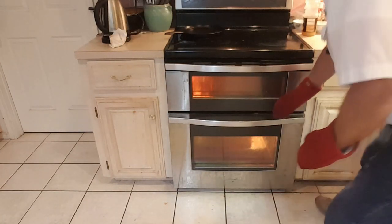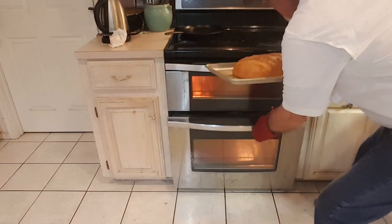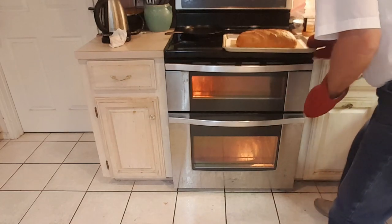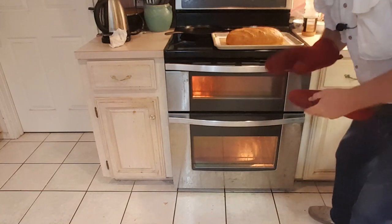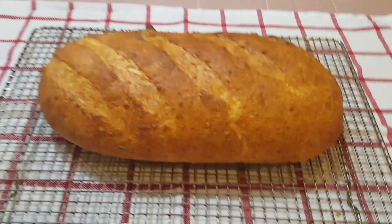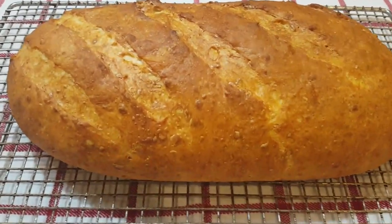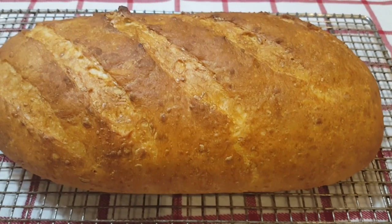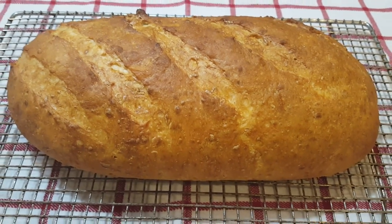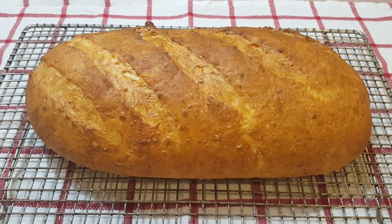It's been 30 minutes — let's take this bread out of the oven. Oh, it's looking good and smelling better. Let's get a close up — and there it is, out of the oven. It looks great and it smells great. We'll let this rest for about 30 minutes to cool off and then we'll give it a try.